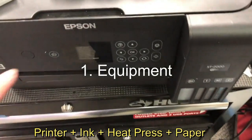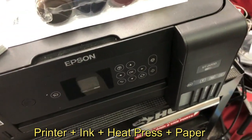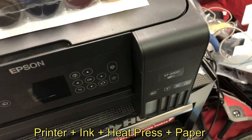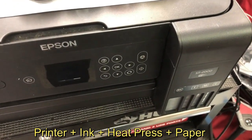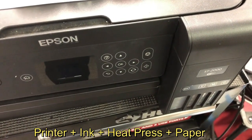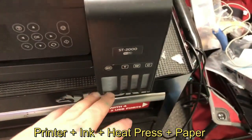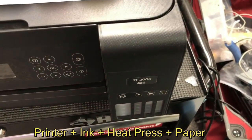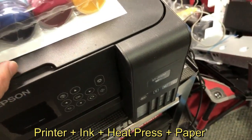Let's go over what you need. You need a printer, of course. You might already have an Epson EcoTank printer. If you have it, I'll show you how to change the ink to sublimation ink. If you don't have it, you can order a new one and just fill it with sublimation ink. Make sure it's EcoTank so you don't have to deal with cartridges. However, if you have one with cartridges, you can follow my other video showing you how to convert those into sublimation ink.